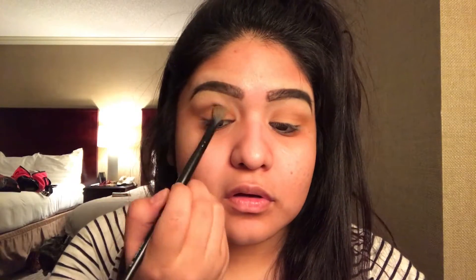Taking the L Studio blending brush, we're going to apply this nice dark brown shade in our crease just to deepen our crease a little bit and make our eyes look a lot wider.